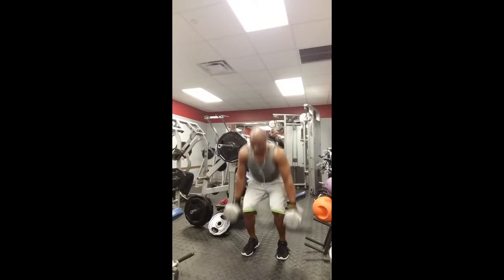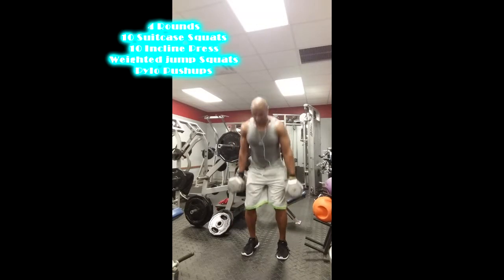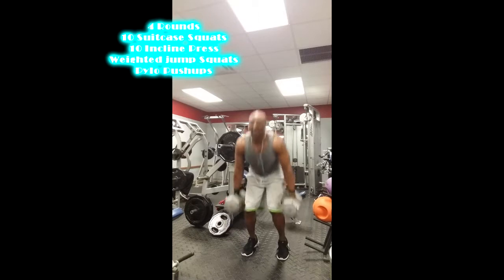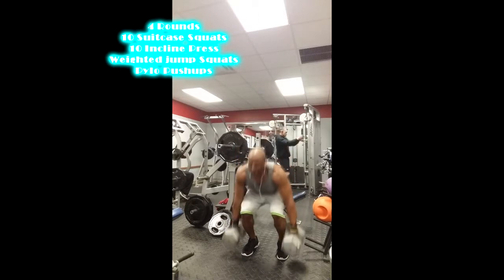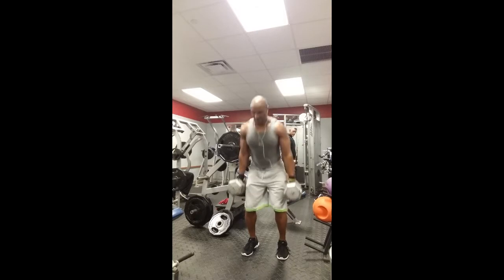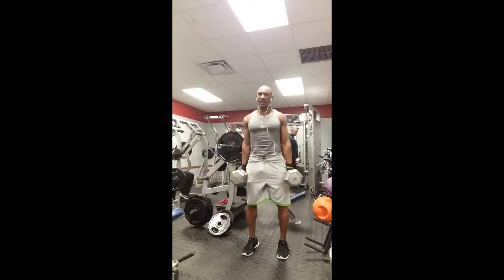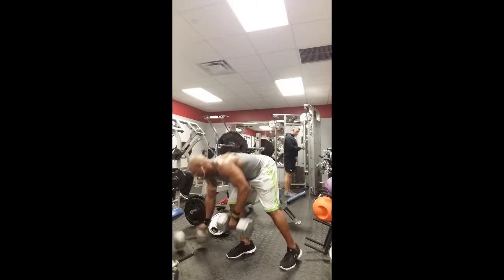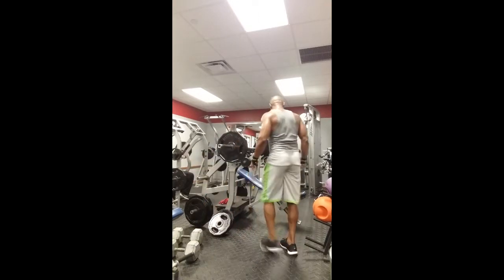The first exercise in the giant set is suitcase squats. Go all the way down to the ground — make sure you grab a pair of heavy dumbbells. You want to do as many reps as you can going all the way down. I've got some 90s. Aim for at least eight to twelve reps, and don't be afraid to go heavy on this exercise.